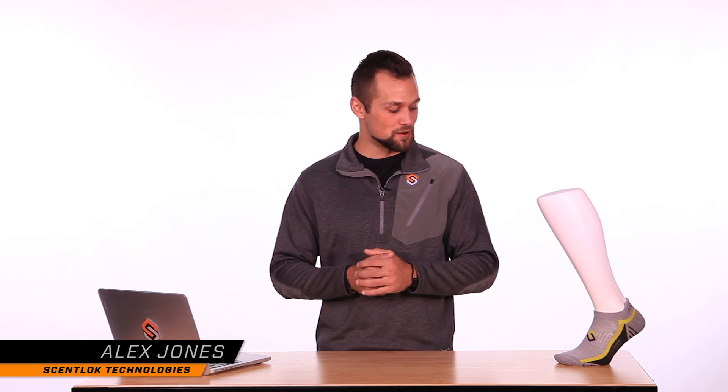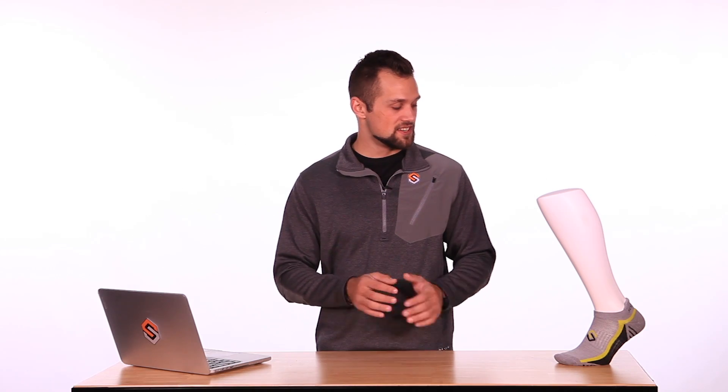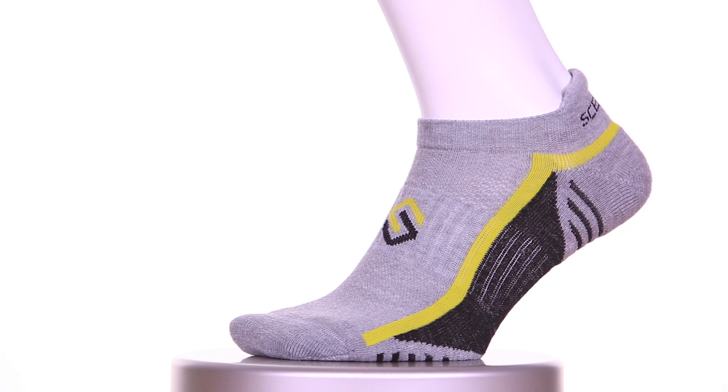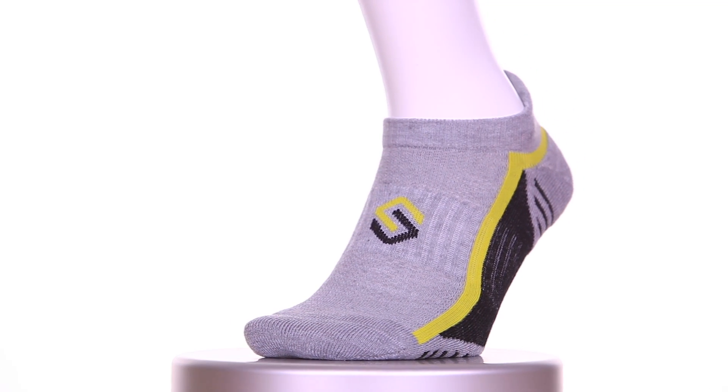Hi, I'm Alex Jones with ScentLock Technologies here to talk to you about our ultralight micro sock. This no-show style sock sits right around the ankle and has an additional pad around the back to help protect against abrasions, blisters, or any other discomfort that most shoes tend to cause right around your Achilles.